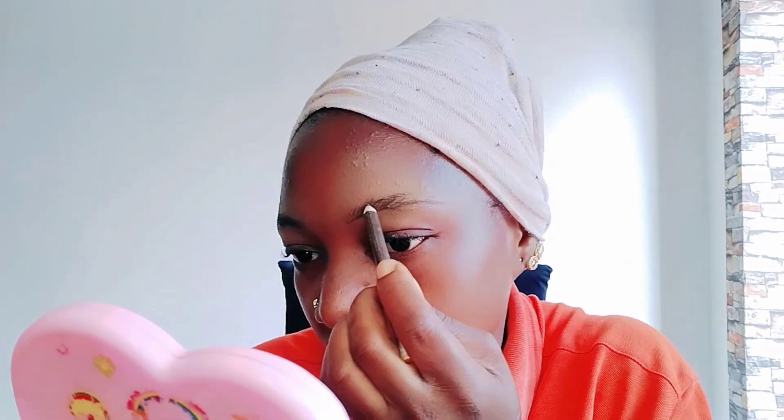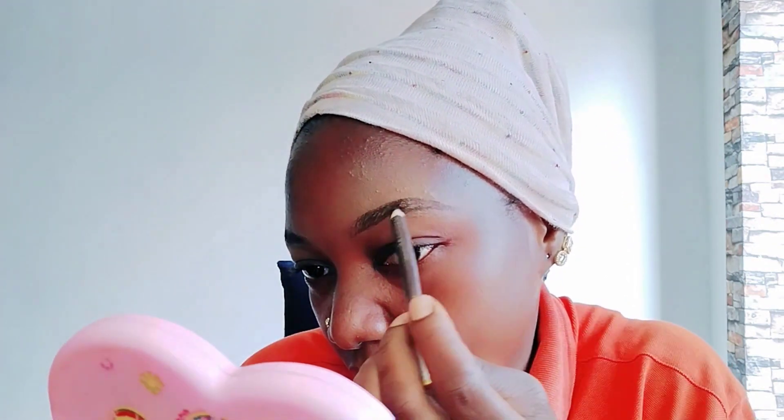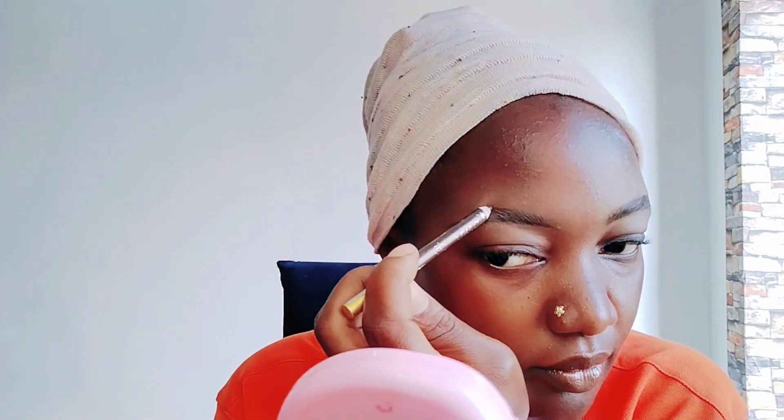I don't want a thick eyebrow, I just want it to be very light. Watch my hand — I want that outside corner to be very light. I'm filling it in, then brushing it well so I can fill it in properly. Look at where I draw the outline — always follow your eyebrow shape. Look at where I'm directing mine.